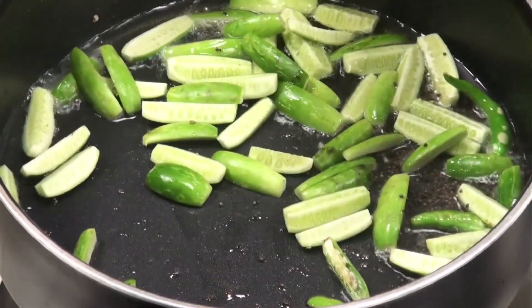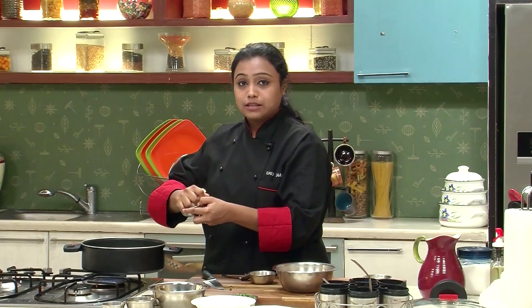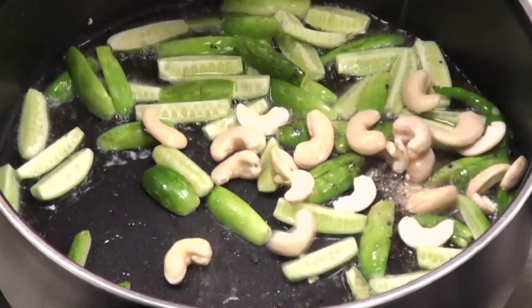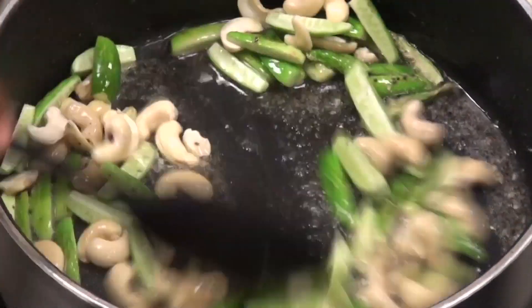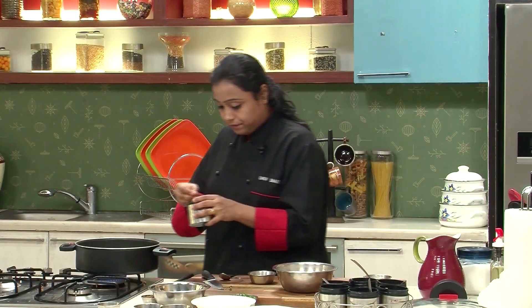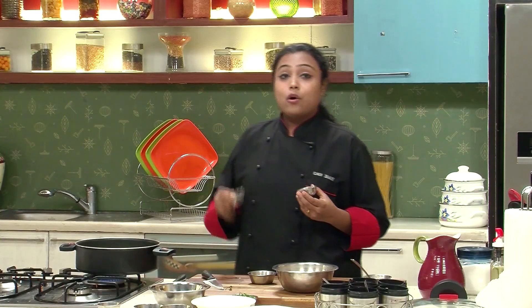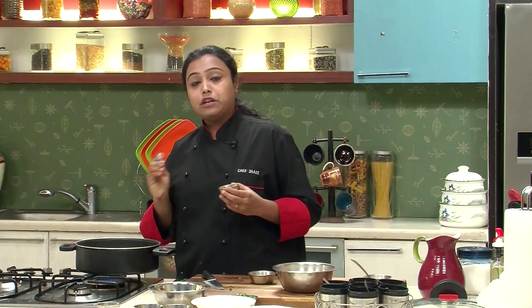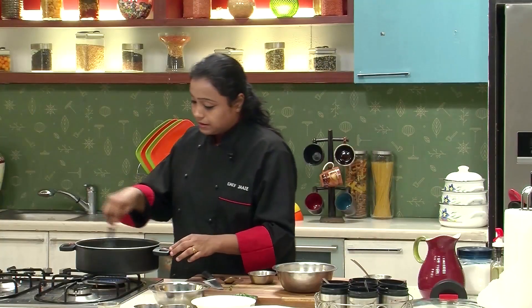Add the ivy gourd or tindley, add some asafoetida. We've soaked the cashew nuts in water for some time. Mix well. Now once you add the cashew nuts and the tindley, we have to add the turmeric powder and the goda masala. Goda masala is a combination of different spices widely used in Maharashtrian cooking. It is easily available in grocery stores. Just give it a mix.